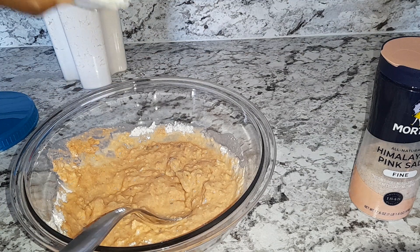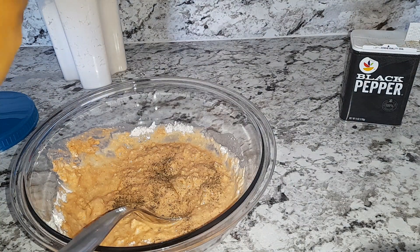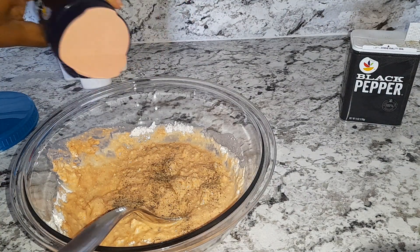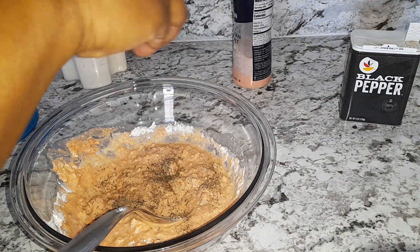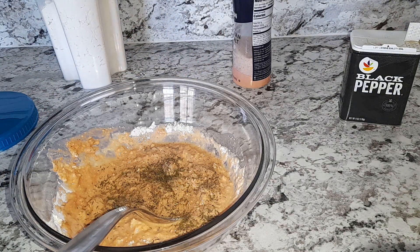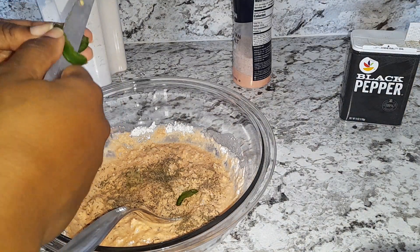Add your black pepper, add your salt, thyme leaves, and I'm cutting jalapeño in it.